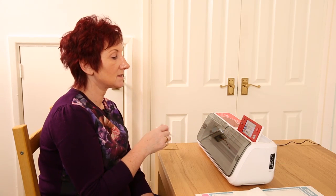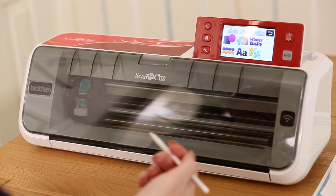I just want to share a few hints and tips with you to help your use of this machine go really smoothly. I want to talk a little bit about the pressure and the blade depth when you're cutting fabric on this machine, because Brother are known for their embroidery and sewing machines as well as their printers and scanners.